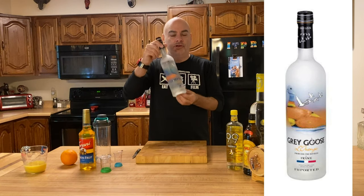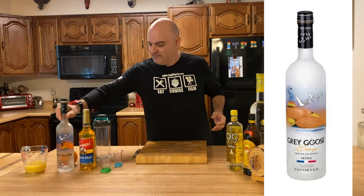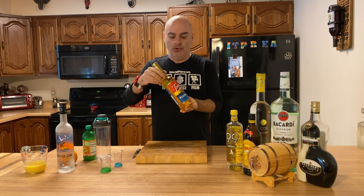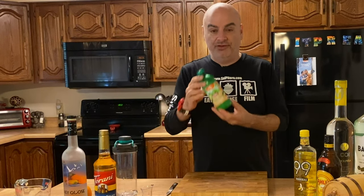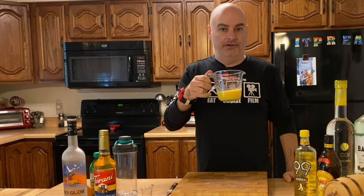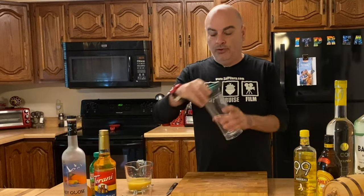You're going to need Grey Goose L'Orange Vodka. You're going to need Passion Fruit — there are lots of different places to get it; we found Torani Passion Fruit on Amazon. You're going to need one ounce of that. You're going to need three quarters of an ounce of preferably fresh lime, but we are using bottled lime — it's only a dollar. And one ounce of fresh squeezed orange juice. That's it. The recipe is actually pretty simple. You're going to need a shaker too — we're just using a regular water bottle.